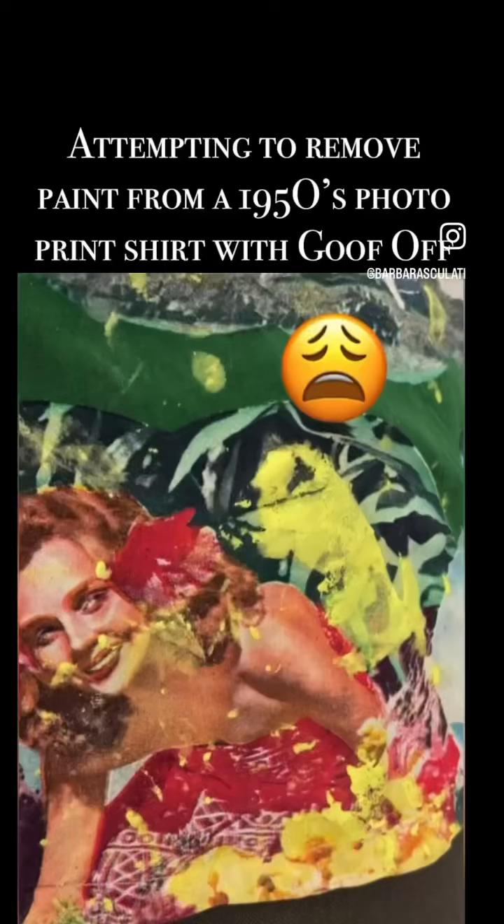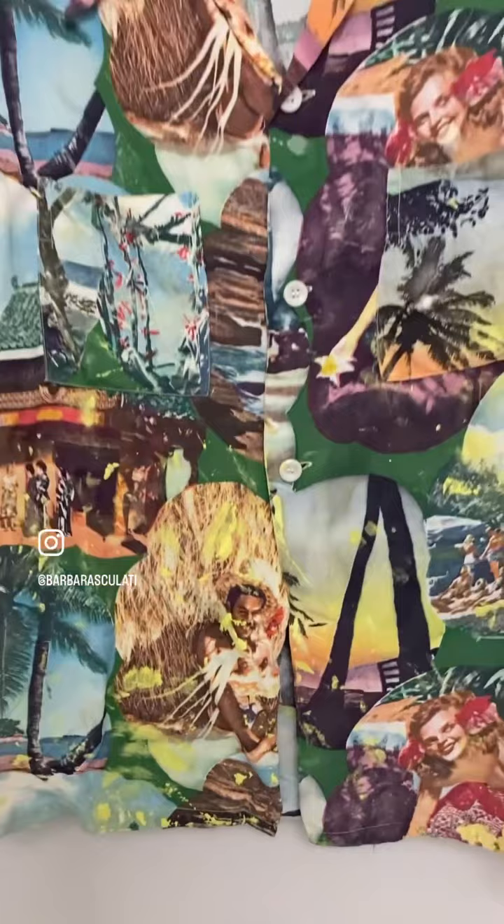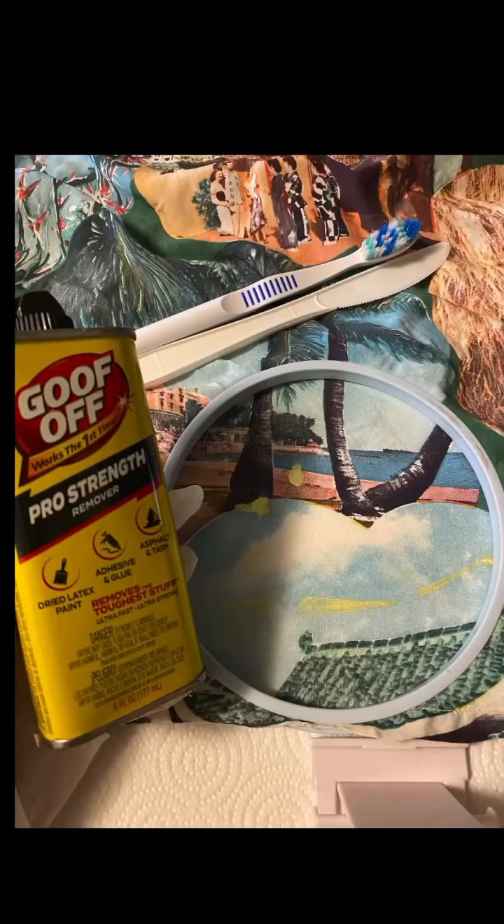I picked up this 1950s rayon photographic print shirt with a Hawaiian theme from a recent estate clean-out. The former owner used to own a clothing store, so he had some really cool stuff. Why they decided to choose this one as a paint shirt, I will never know.